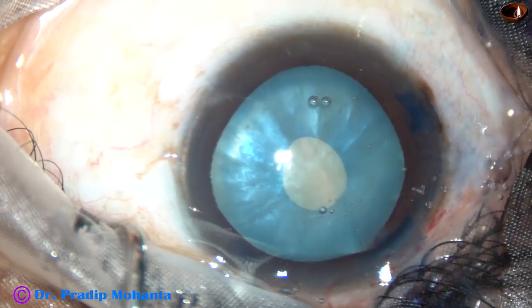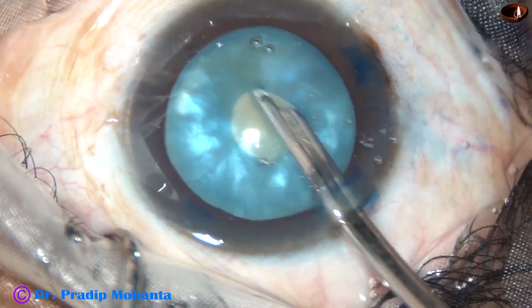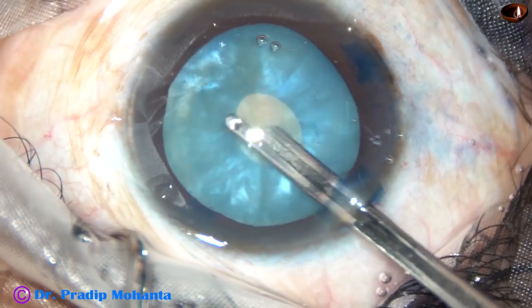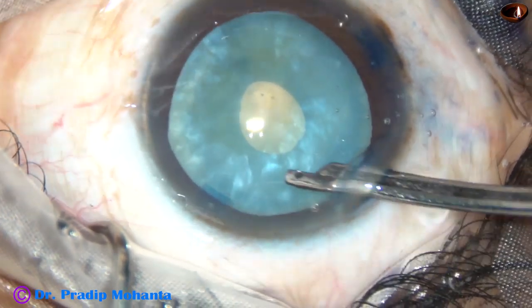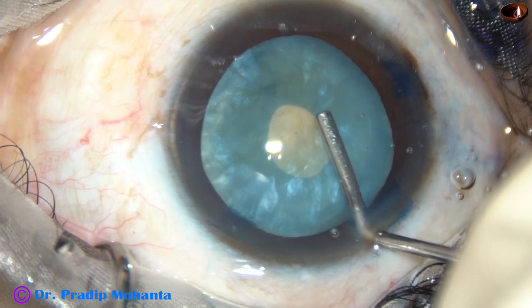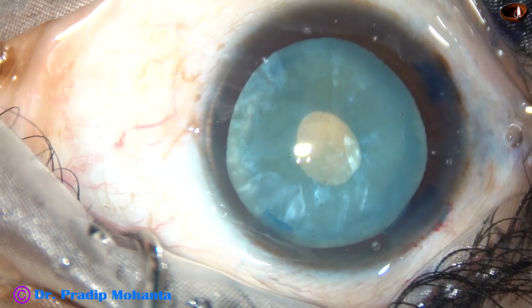I use a Simcoe cannula — a 23G Simcoe cannula — to aspirate some lens matter and some cortical matter. This manoeuvre drastically reduces the intralenticular pressure. Then 2% SPMC is injected again.